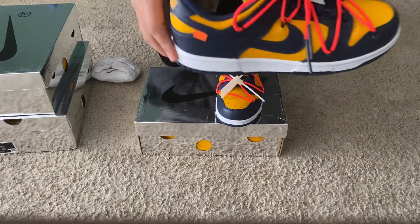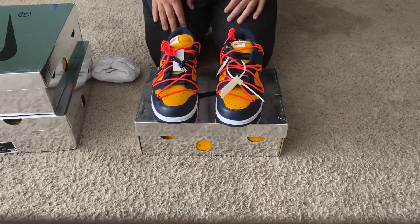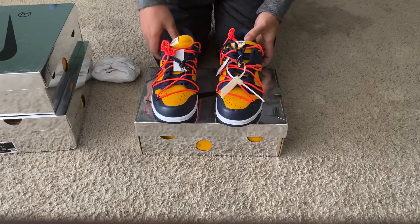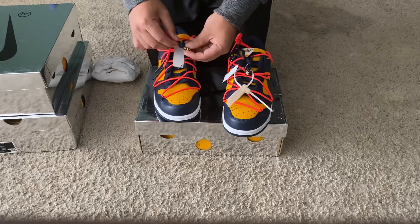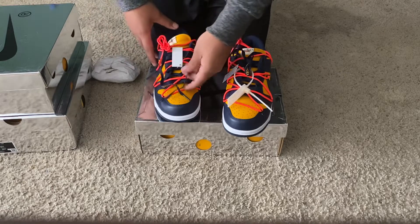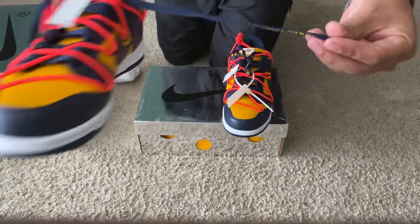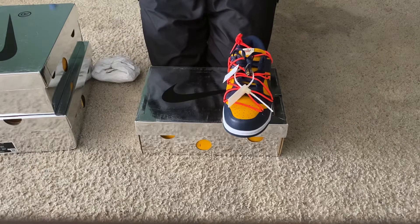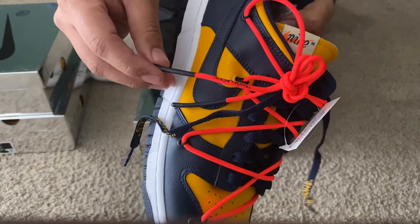Not cheap either — feels really good, not flimsy at all. The QR code is correct as well on the inside of it. Looking at some of the details, you have shoelaces with the word 'shoelaces' written on them. Give you guys a look — you also have 'shoelaces' written on the secondary pair of shoelaces as well.